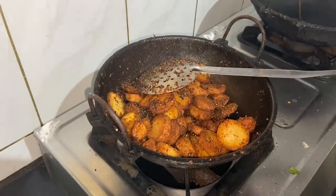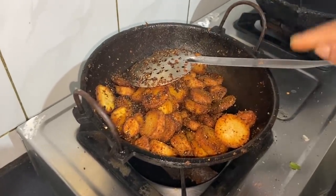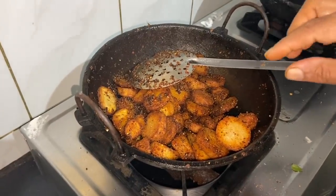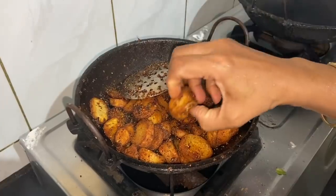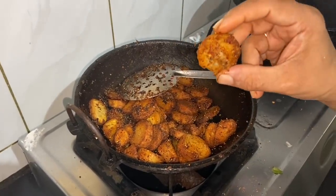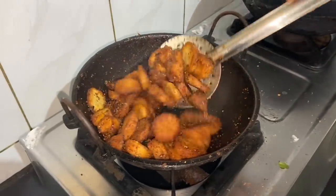I'll take care of this. I'll cut it and put it all together. This is a great dish. The dish is soft and soft.